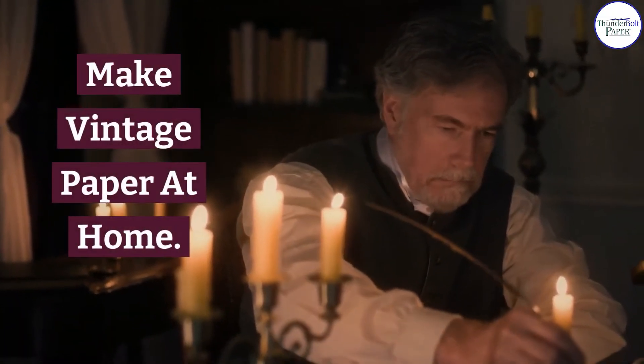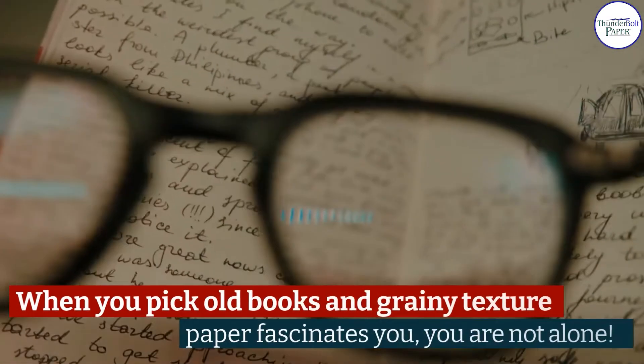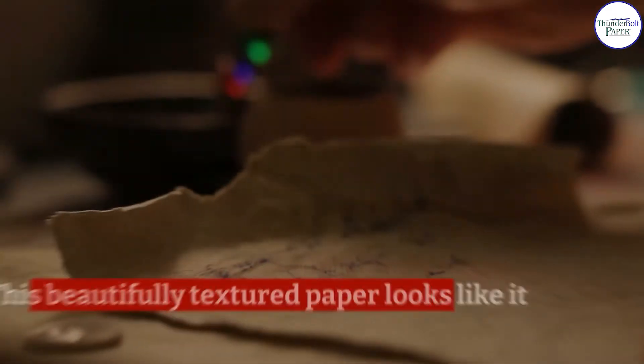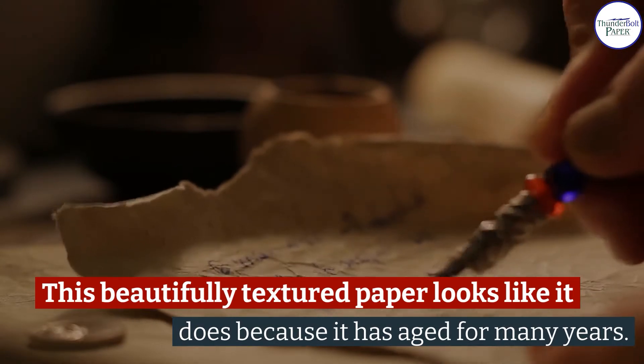Make vintage paper at home. When you pick up old books and the grainy textured paper fascinates you, you are not alone. This beautifully textured paper looks like it does because it has aged for many years.